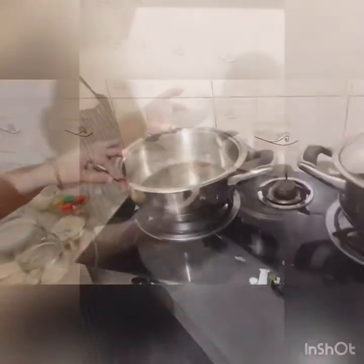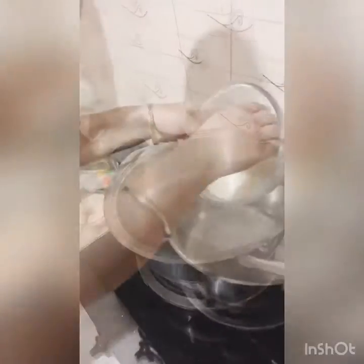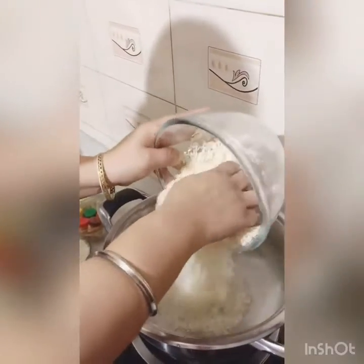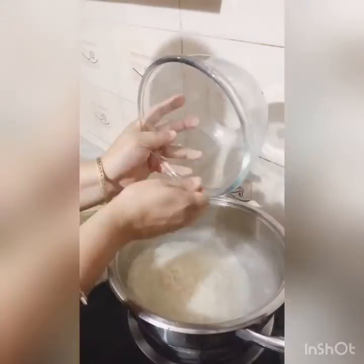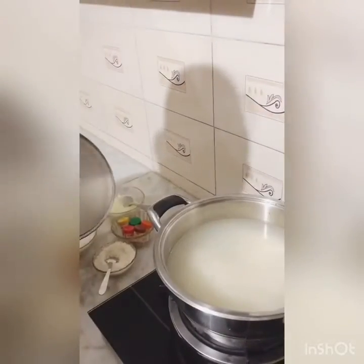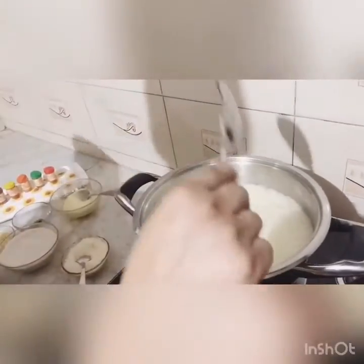I am going to add gas on and put it on top of the heat. We will add water, then we will add chawal. Now we will boil it, and then we will drain it.